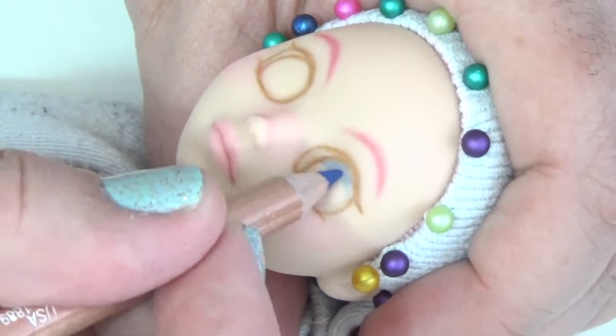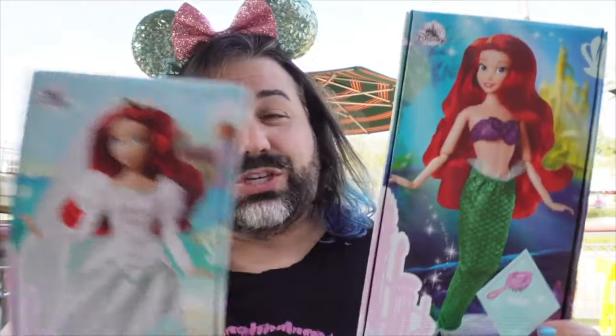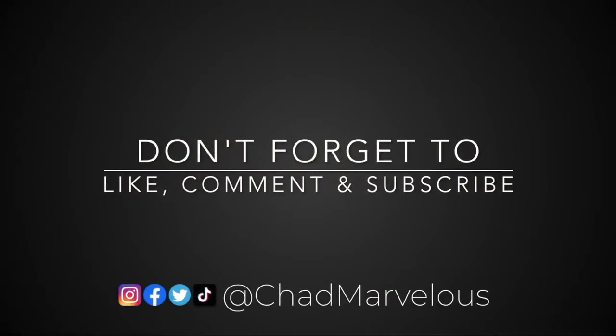Hey everybody, welcome back. Today we're talking about G3 Mansters. I got a couple new Monster High G3 dolls — I've got Claude and I've got Heath Burns — and I figured I'd open them both in the same video. I've been enjoying opening two dolls in one video, so I'm going to continue that trend.